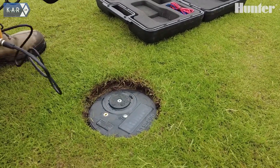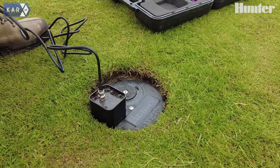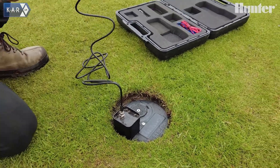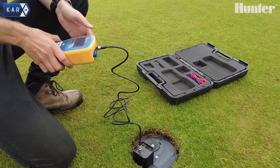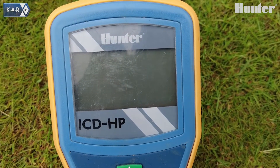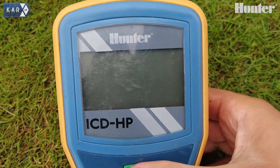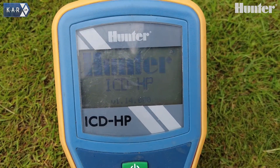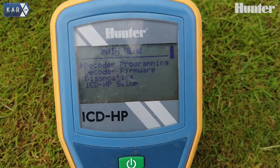When attaching to a TTS sprinkler, all we need to do is sit where the module is stated and then we can actually see and talk directly to the sprinkler's module. Once we've placed the cup on the sprinkler, we need to make sure that we do have power coming from the field. We can turn on the device, check the firmware version, and then we get a list of menus.